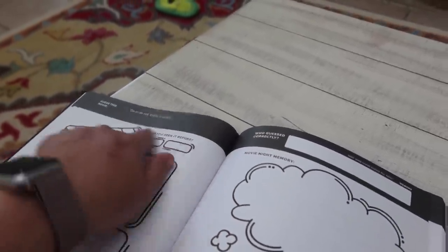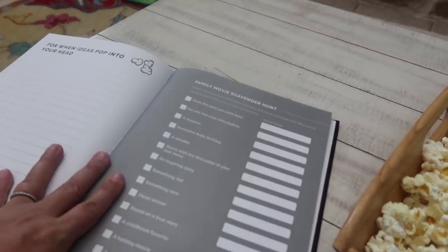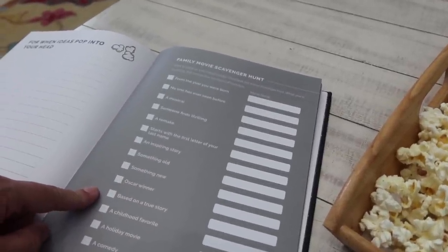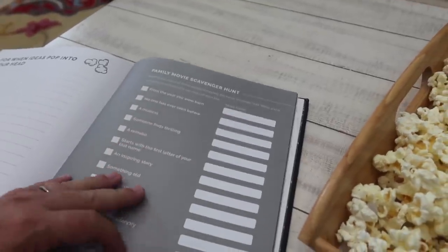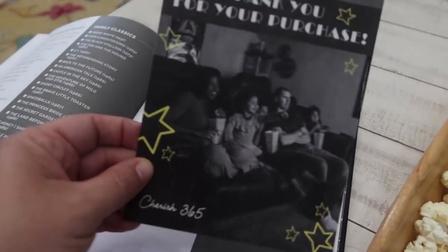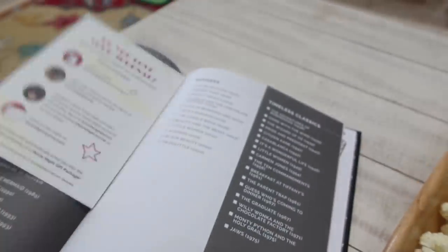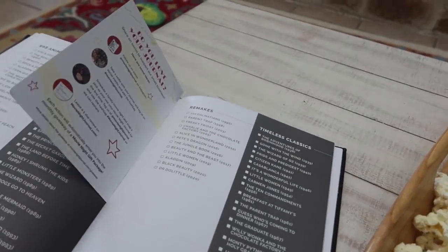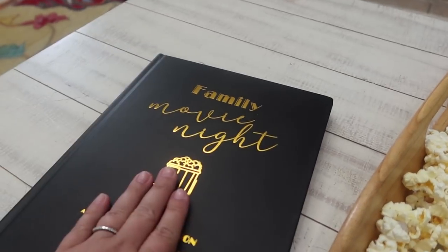At the back they have a scavenger hunt — a family movie scavenger hunt. So if we watch a movie from the year we were born, we can cross that off and put the movie down if we wanted to take it even further. It has a lot of ideas. Here is Jennifer and her family right there — really, really sweet. I just wanted to share that with you guys. I paid my own money for this. I've been following her on Instagram for a long time and she finally came out with this, so I purchased it and wanted to share it with you guys.